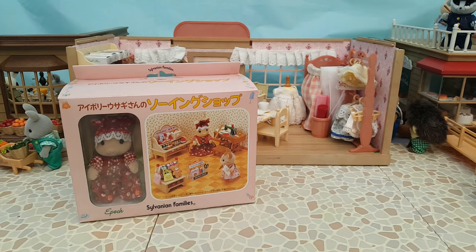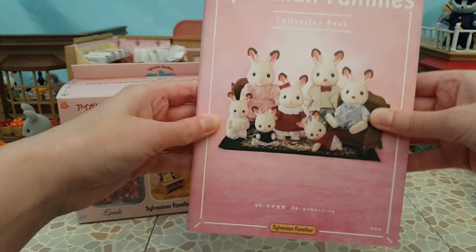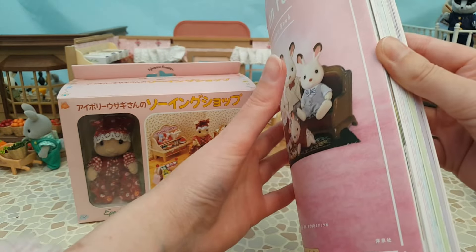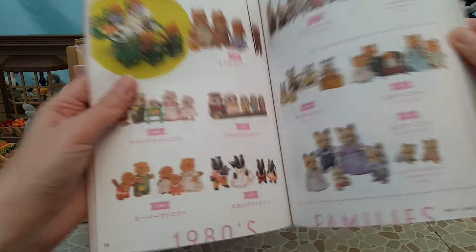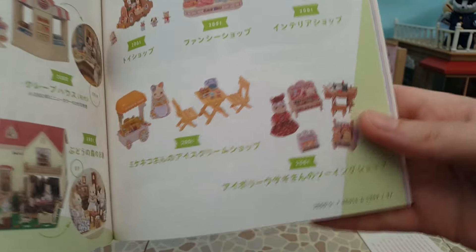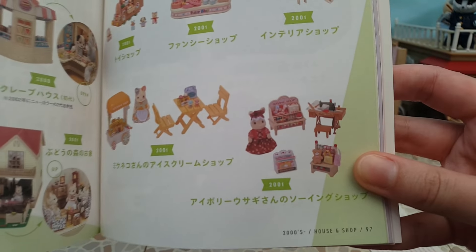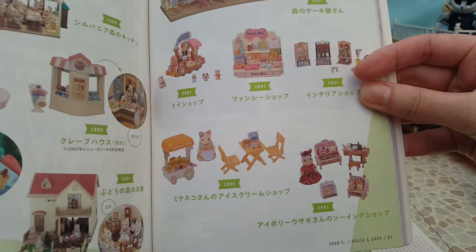Recently I got this book from Japan - a Japanese edition I think you got through the collectors club or via points. It's been really helpful with pretty pictures and also with release years for Japanese editions. I found this set in the book and you can see the Handicraft Shop was released in the year 2000 and then the Ivory Mother's Sewing Shop was released in 2001. I actually thought this one came out first, but it's the other way around.